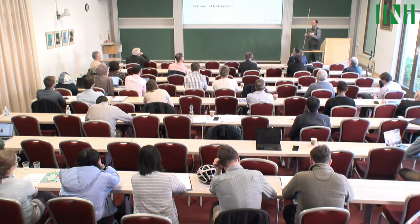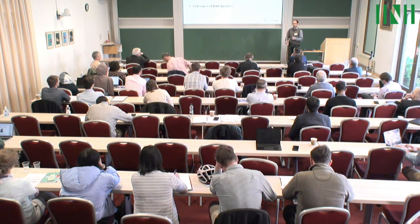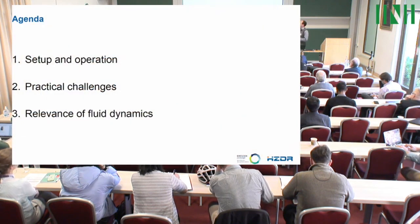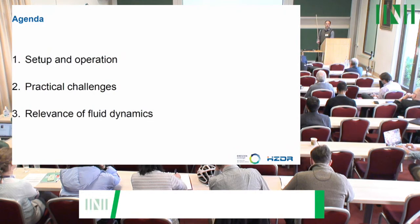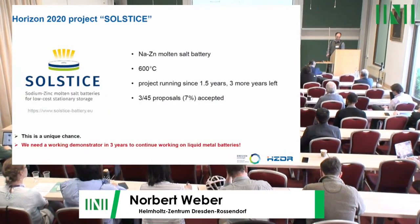I will give you an overview about sodium zinc batteries, explain how they work and how they are set up, explain the practical challenges in the experiments, and then come to fluid dynamics.